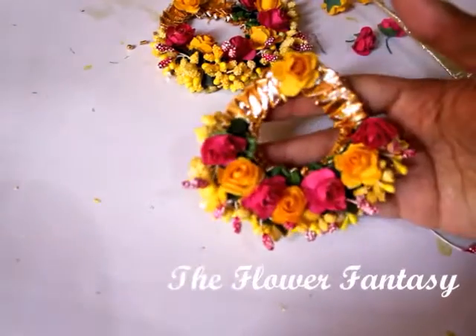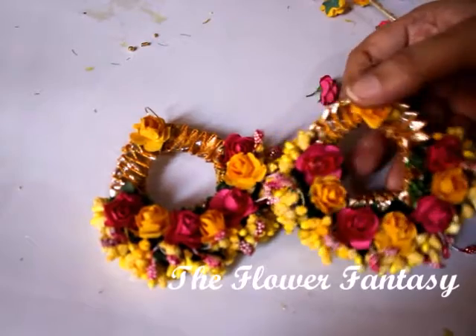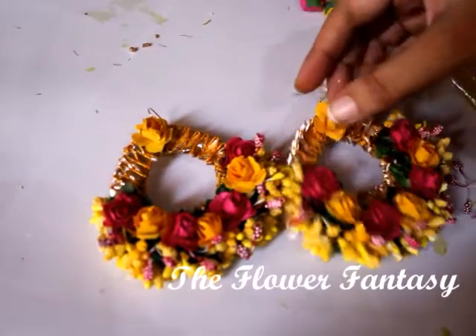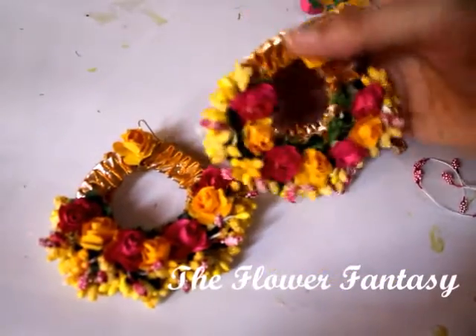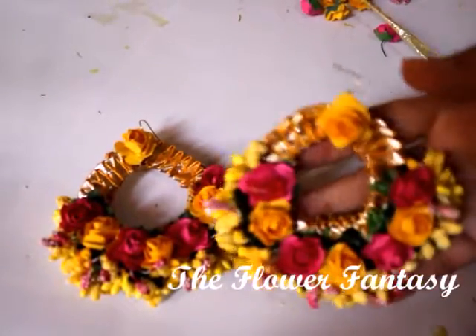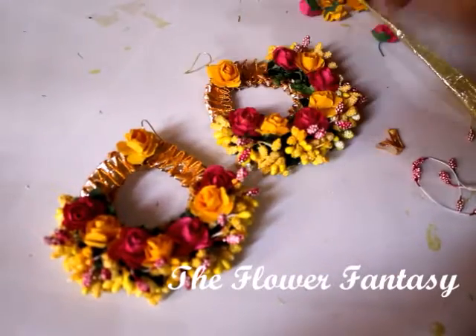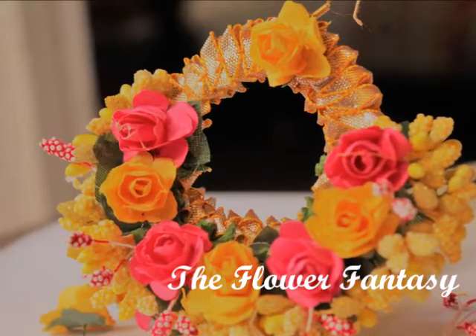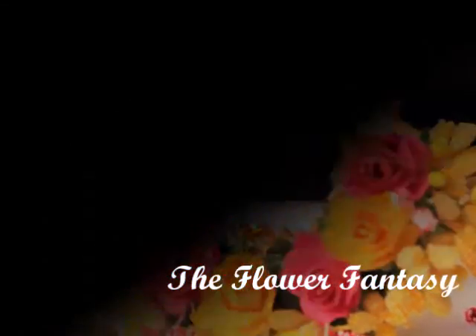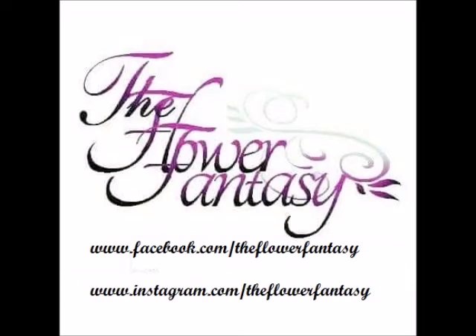This is how the beautiful floral earrings for your mehndi, mayo, or whatever occasion you want to wear them are done — and these are very pretty. This is how I make my floral earrings. I hope you like it — please do let me know in the comments if you want to ask anything. This is the final look of the earrings. Thank you so much for watching. If you like the video, please share with your friends and subscribe to our channel. Thank you so much, Allah Hafiz.